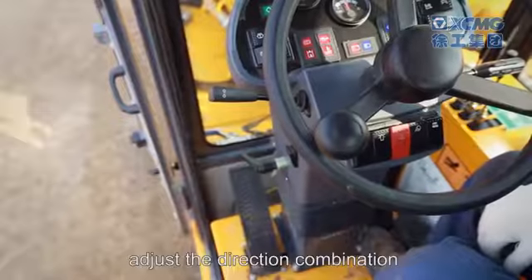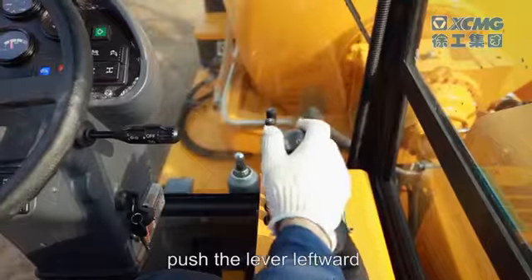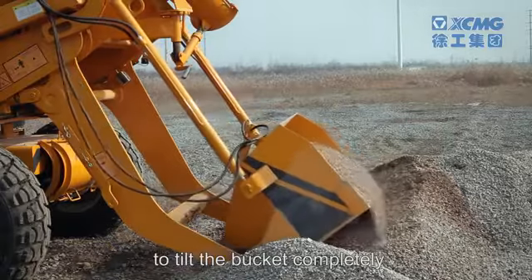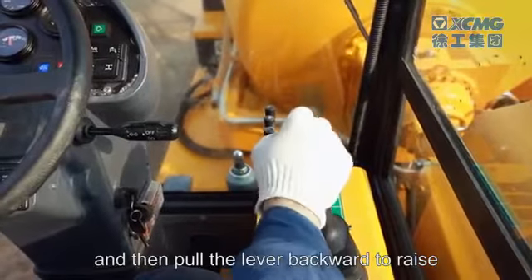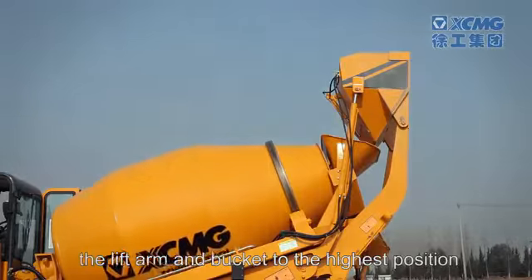After the bucket is filled with stone, adjust the direction combination switch to neutral position. Push the lever leftward to tilt the bucket completely, then pull the lever backward to raise the lift arm and bucket to the highest position.